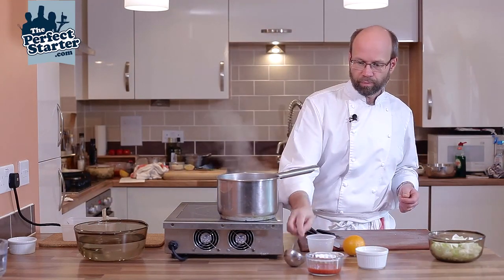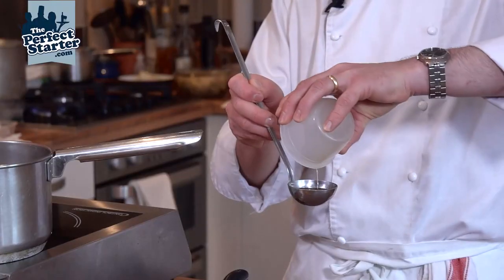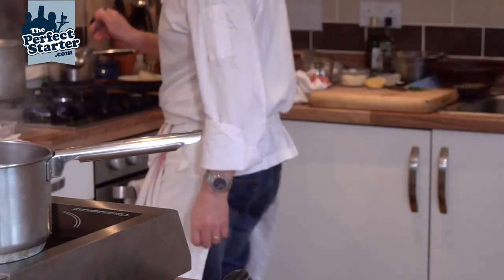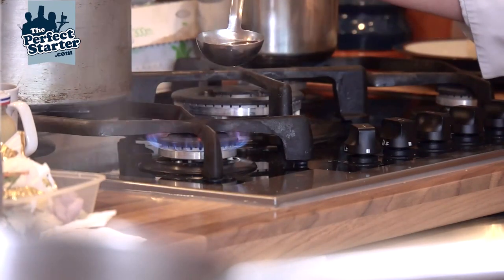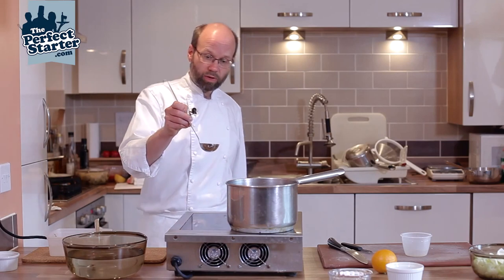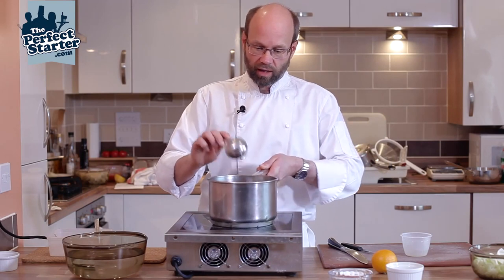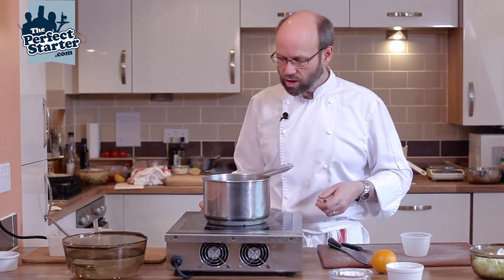Now we're ready for our brandy. I'm going to put my brandy into the ladle and then we're going to go over to the cooker, warm the brandy up and flame it. We'll just flame off the alcohol — nothing dramatic, but it just cooks out that raw alcohol. And then we can pop that into our pan. The flames are still going in the pan — that's fine. We'll get that nice toasty cognac flavour into the shellfish stock.